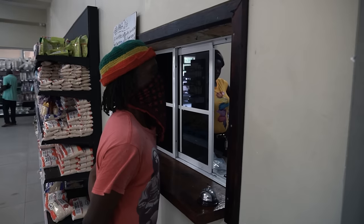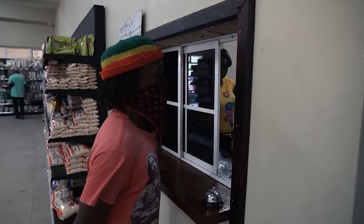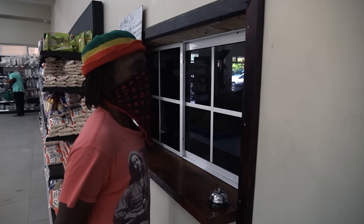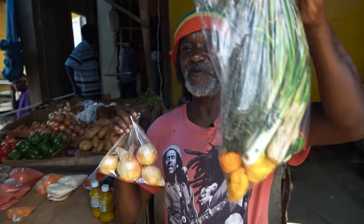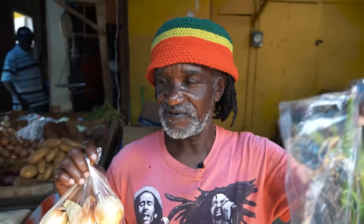We just arrived at Fresco supermarket and bought some chicken — four pounds of mixed parts. We also got some spice from there. Then we made it to the market in Puerto Antonio to pick up ingredients: onion, scallion, thyme, and scotch bonnet pepper. Now we're back home with all the ingredients to do this jerk chicken.